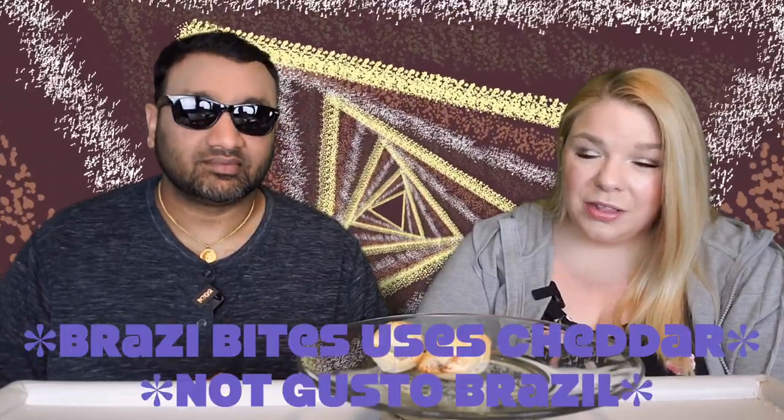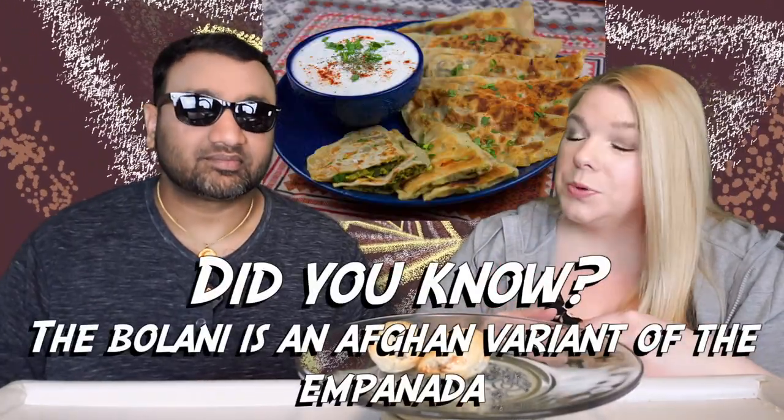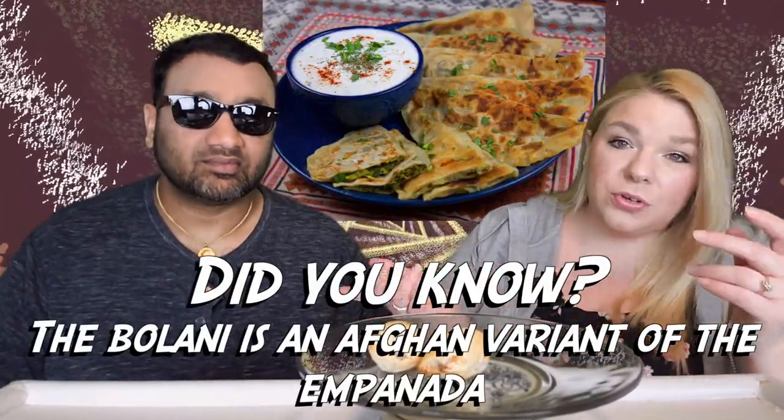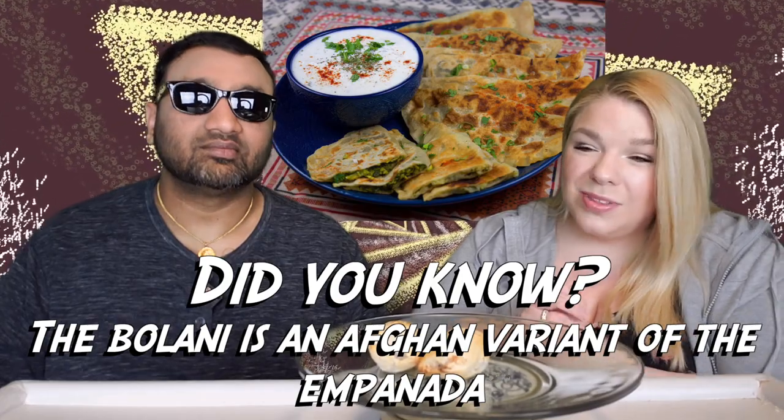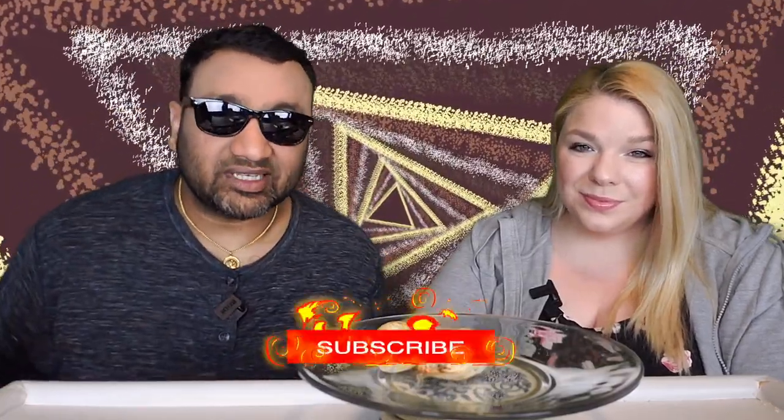I think the problem is the cheddar — I wish they used some other type of cheese. I believe that was the main difference between Gusto Brazil and Brazi Bites: they use cheddar in their dough, because real Brazilian cheese bread — at least what you get at Fogo de Chao or Texas de Brazil — they don't use cheddar in their bread. So to sum it up, thumbs down, thumbs down. And if you guys buy from Amazon, use our Amazon link — we get 10 cents, 50 cents, possibly even a dollar, which means we can continue to review things.